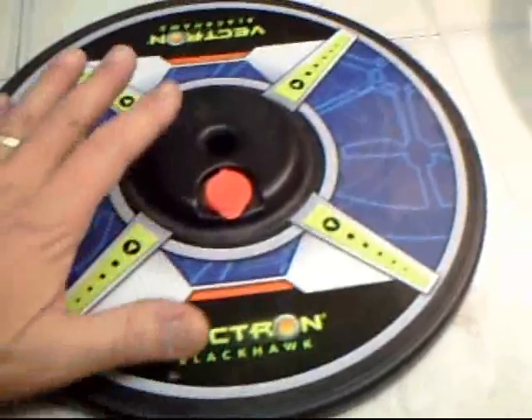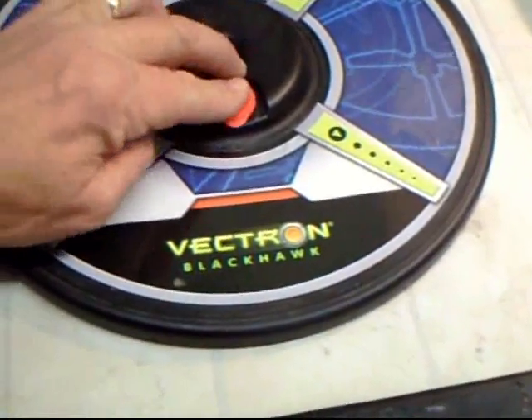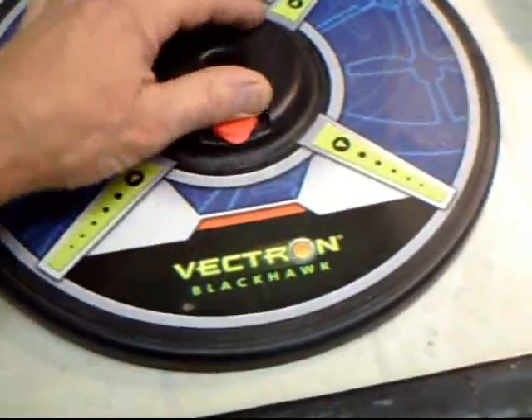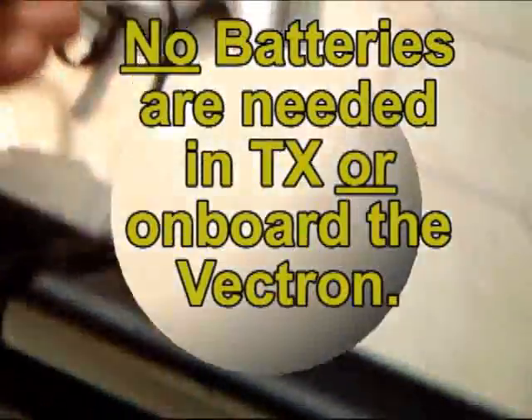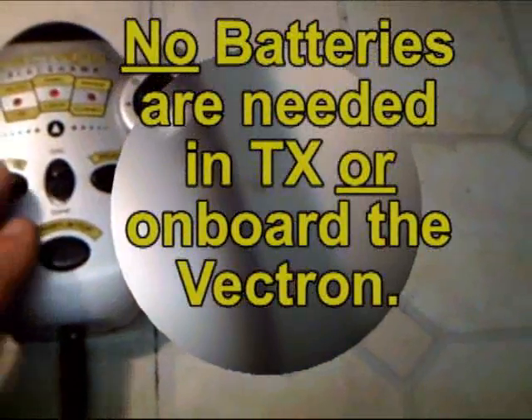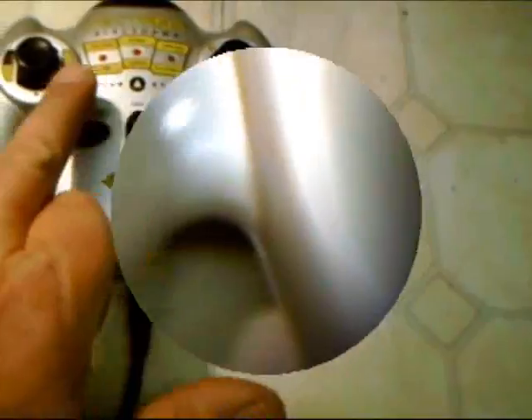The Vectron came with a base to set it on. You fill this with water first to weight it down so it's nice and heavy, and then you can set your Vectron on top — that will be your takeoff station. The Vectron has a power supply that puts out 22 volts DC and runs into the controller here. The controller has a turbo mode and a mode button; right now it's locked on turbo for high speed.